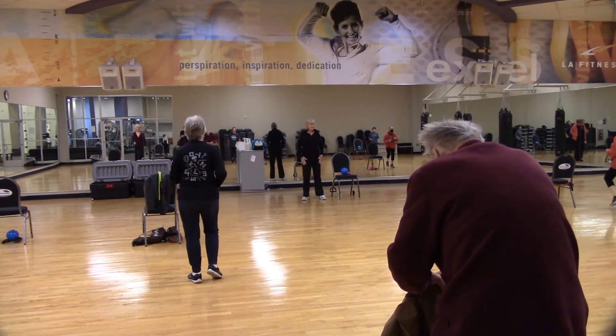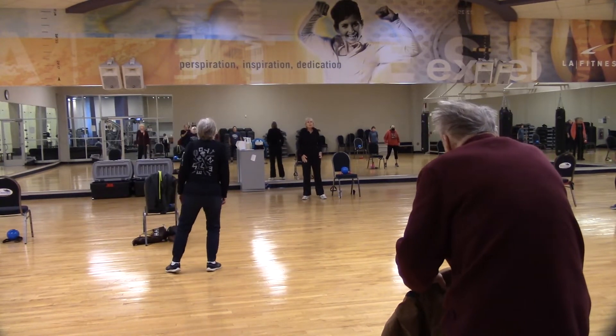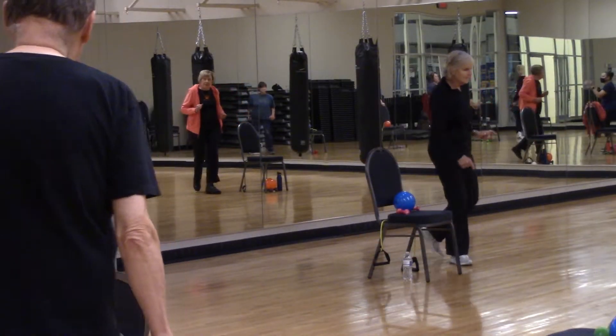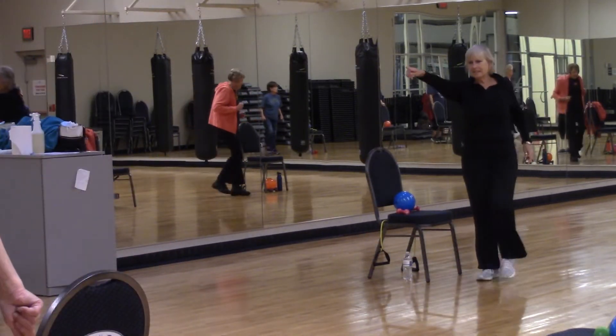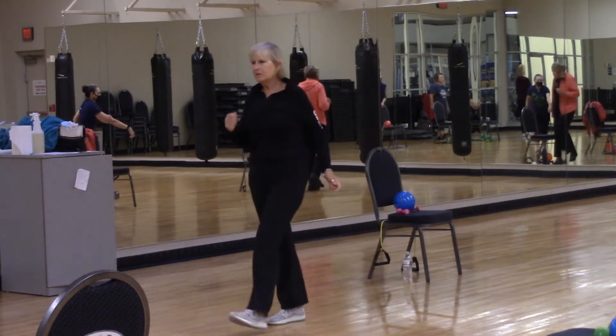Or you can just plant your feet, get a little movement, rub those shoulders up. Then let's take it into that heel-toe, heel-toe. Let's take it towards the bottom wall — heel, toe, heel, toe.